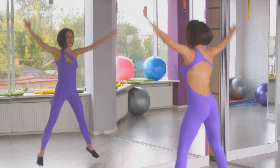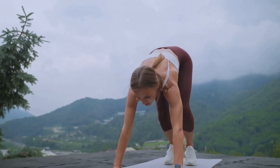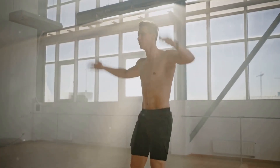Now it's time for some heart pumping exercises. The sixth exercise is jumping jacks. Stand tall with your feet together and hands by your side. Jump your feet apart as you raise your arms above your head, then jump back to the starting position. Do this for about one minute. Jumping jacks are a great cardio exercise that works your whole body.